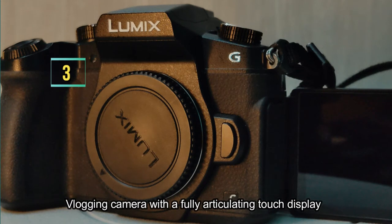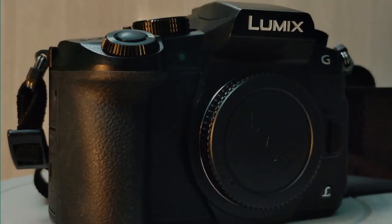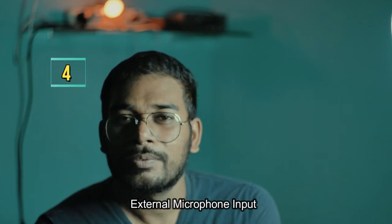The third important reason was that it needed to be a vlogging camera — I needed a fully articulating screen so I can see myself while recording. Fourth, it also needed to have an external microphone input. All these parameters led me to the Panasonic Lumix G85.